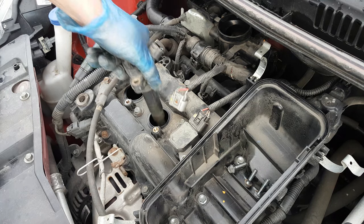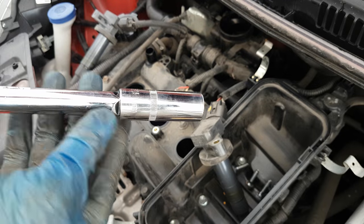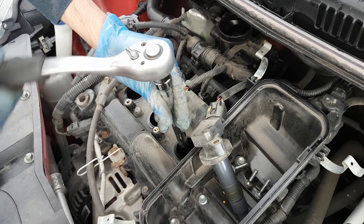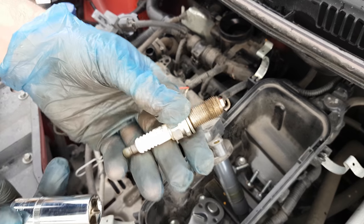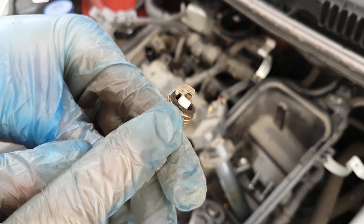Pull it out and there we go, the coil pack is out. Next, with the 16mm magnetic spark plug socket, I will undo slowly the spark plugs — and the old spark plug is out.